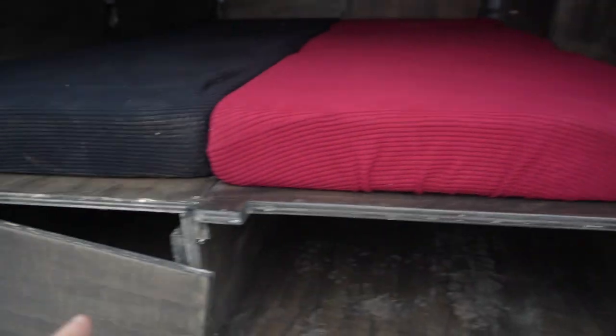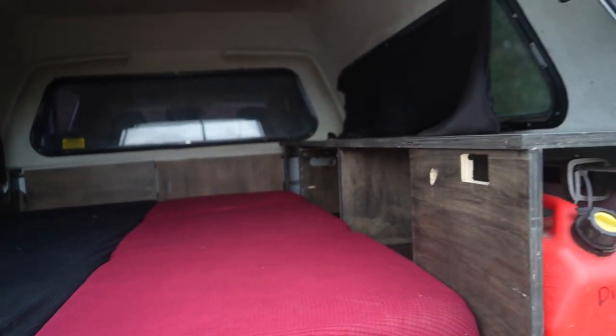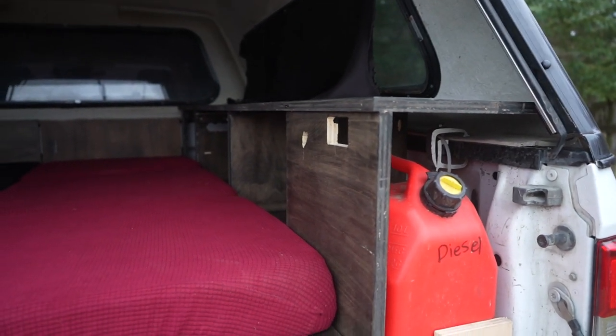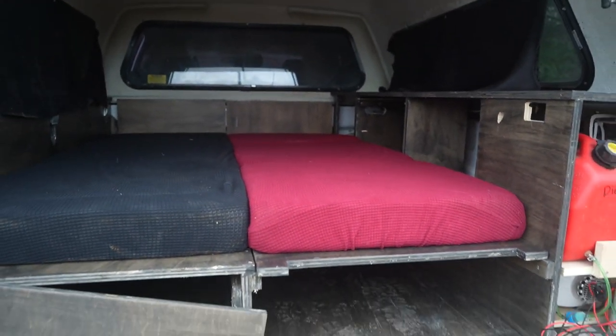In the summertime this is how we would go out — no heater obviously, and we'd have all of our cooking stuff in there. But we wouldn't put a battery in, no battery inverter, no heater. We'd just throw everything in here since we're only going for a couple nights, so we don't have to worry about too much.